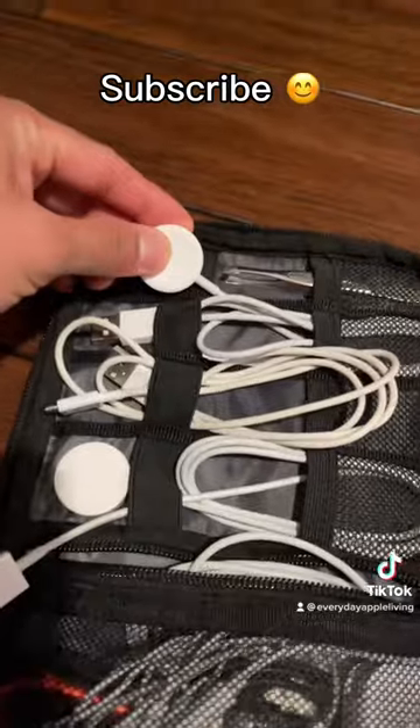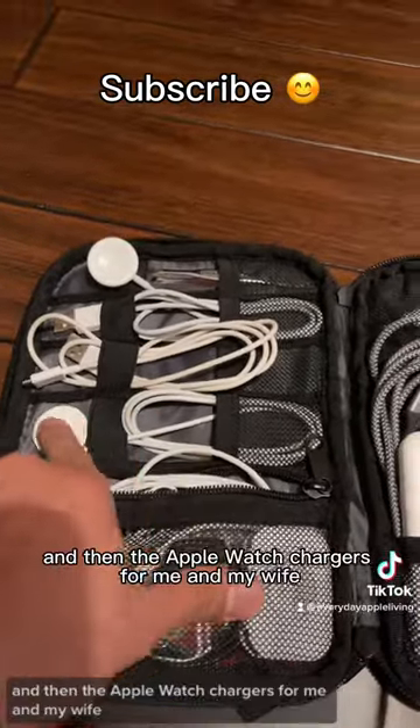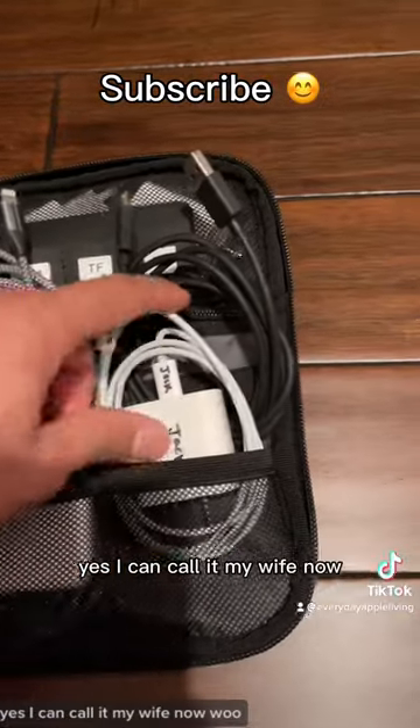This is for Apple Watch. The Apple Watch is here for now — I'm supposed to be wearing it. And then the Apple Watch chargers for me and my wife. The MagSafe battery pack. Yes, I can call her my wife now.